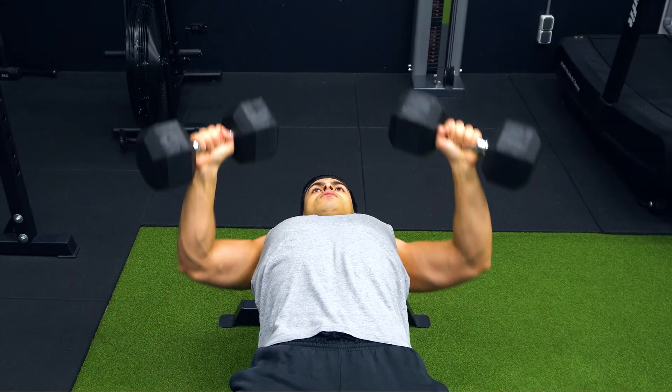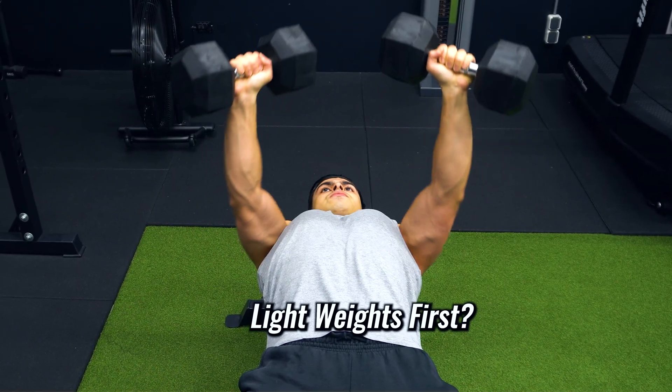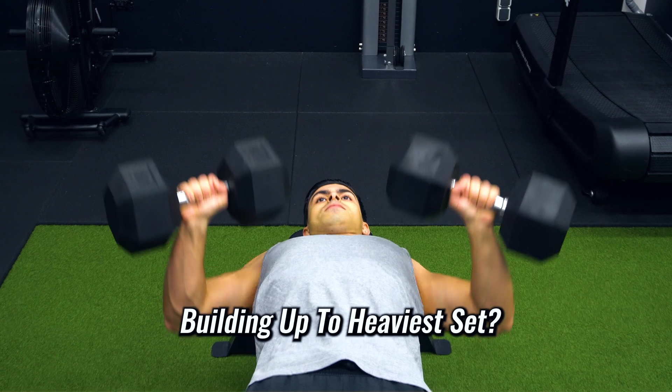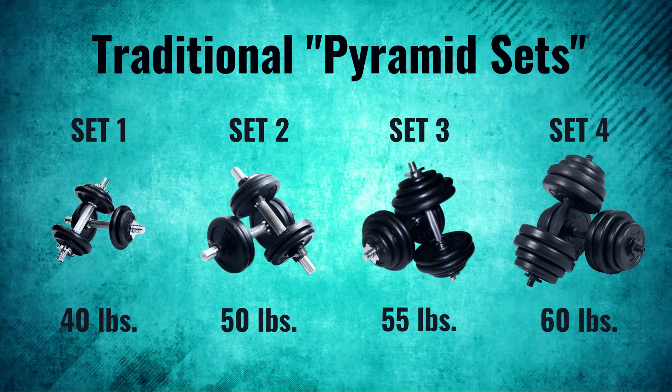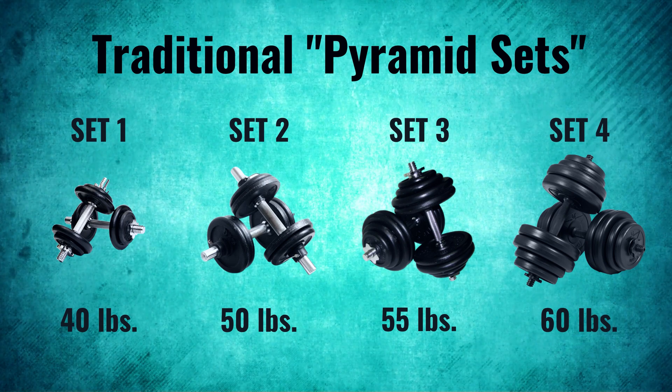Now, this concept of post-activation potentiation can also teach us something about how we structure our training in general. Most people start their workout by lifting light weights close to failure and gradually building up to their heaviest set. This is often referred to as traditional pyramid set training, and a drawback of this structure is that the lighter sets at the beginning of your workout will actually fatigue you for the heavier sets coming later in the session.